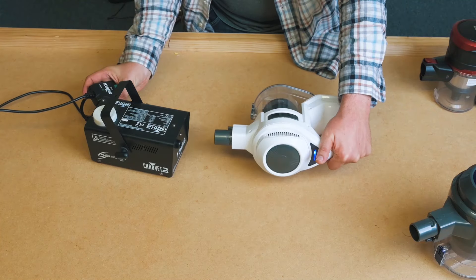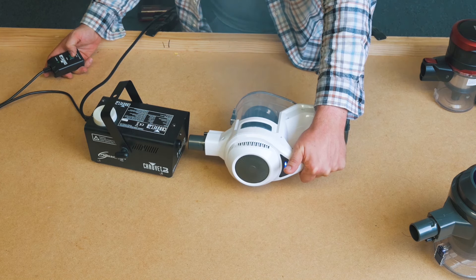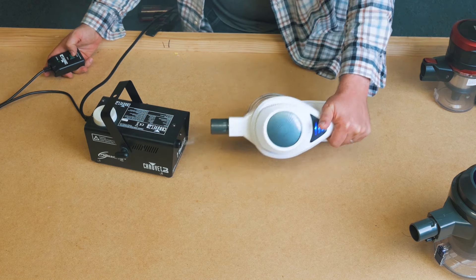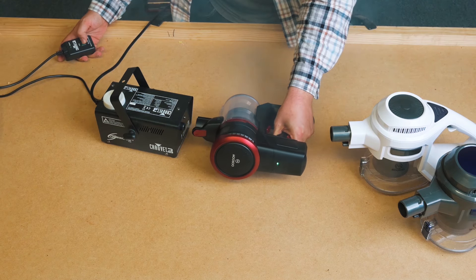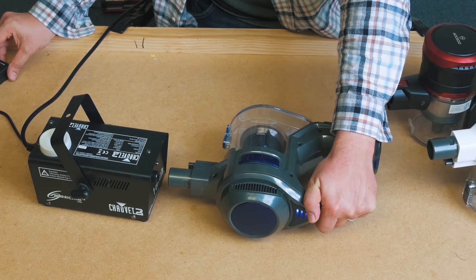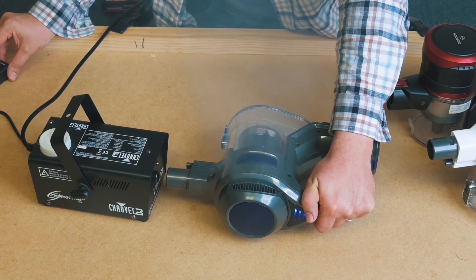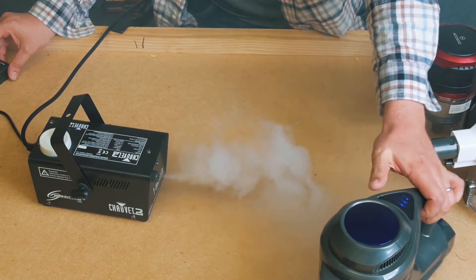There were a couple areas where all three didn't do well, like the filtration test — they all failed the five-micron fog test and visible fog showed. However, no cordless vacuum in this price range can pass this test. You'd need to spend another two to three hundred dollars if filtration is a major concern, and links to cordless vacuums that do pass this test are in the description.